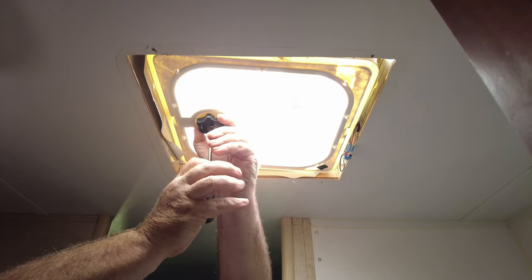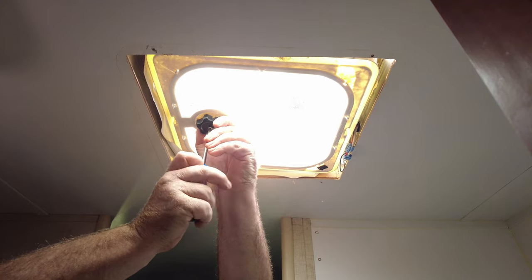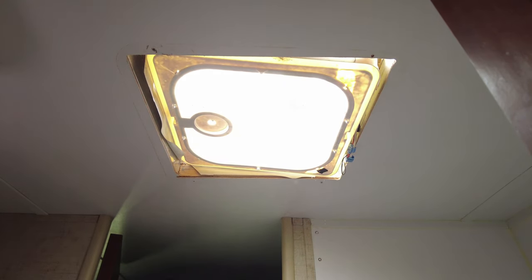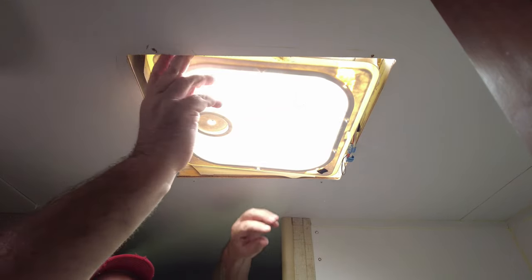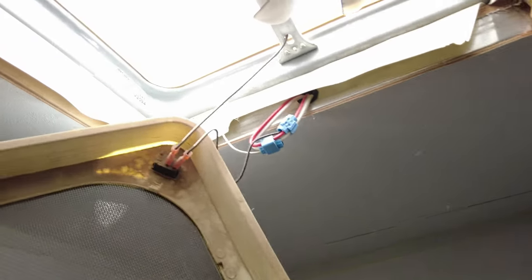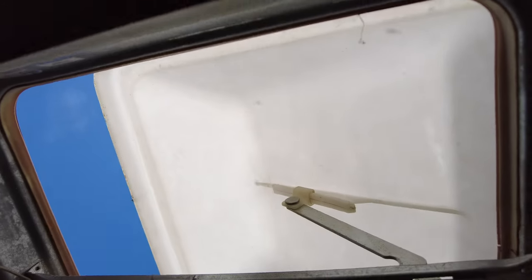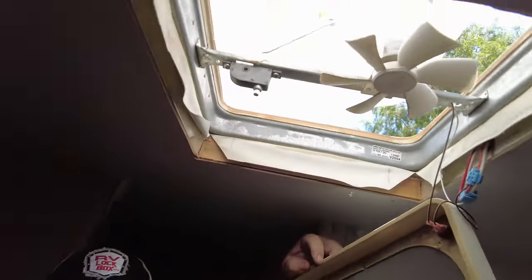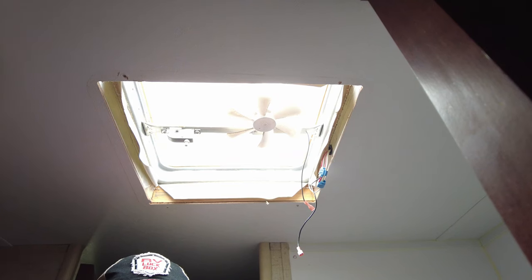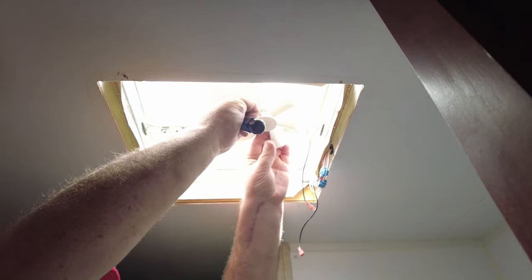Next, remove the crank handle — that is how we raise and lower the vent cover. One simple screw holds that in place. Screw it out and work it right off; it should pop out pretty easily. Then we've got the screen frame. Go ahead and disconnect the power from the fan switch — just unplug these two wires.